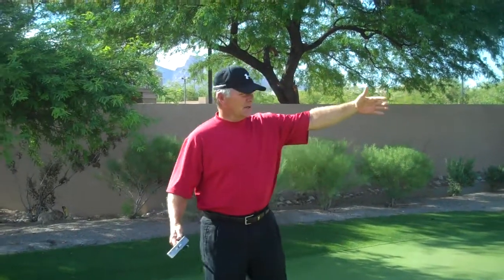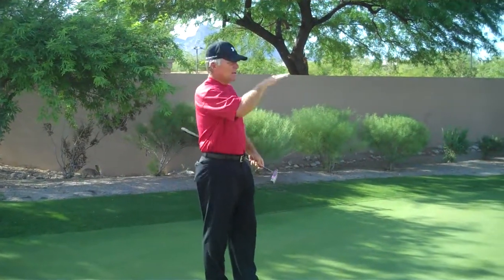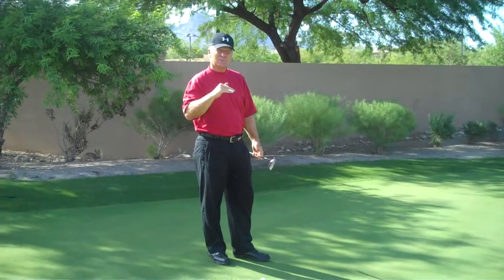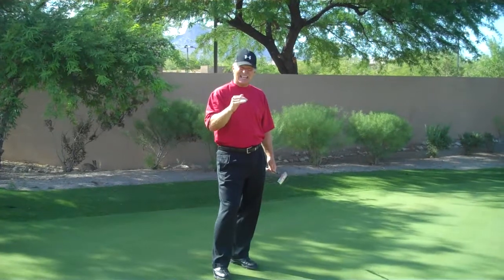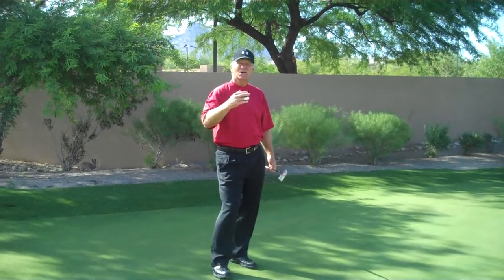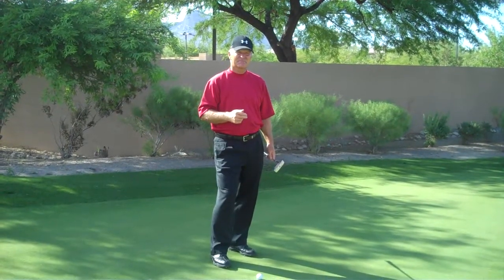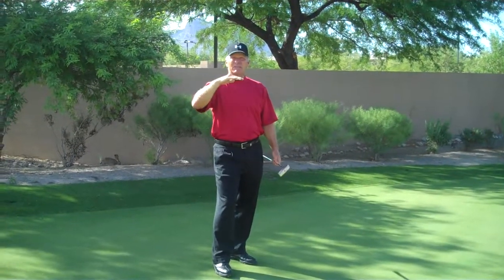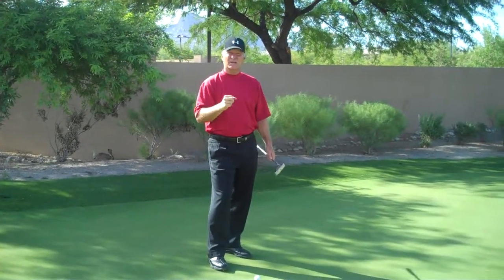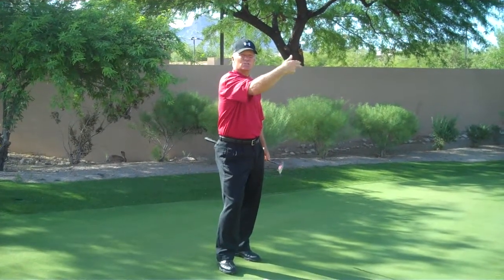Miles per hour, feet per second. Let's take a look at about a 30-foot putt here. If we have a downhill putt, and then we have the same uphill putt from the opposite direction, and each ball goes into the hole at the same exact pace, which putt takes less long to get there? If you guessed the uphill putt, you were right. The uphill putt starts out faster and slows down quicker. The downhill putt starts out slower and continues to roll out.